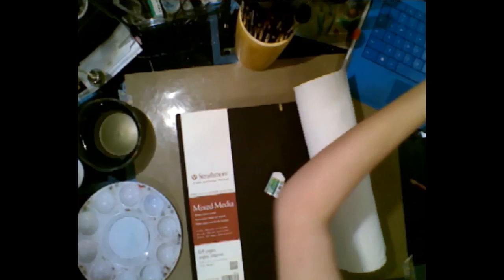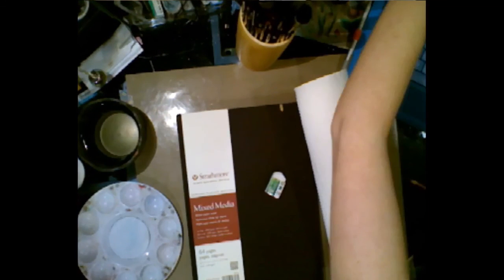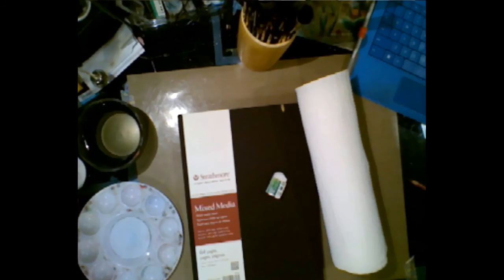I am using a Strathmore Mixed Media Journal — it's a hardcover kind. I want to just be able to work and not care if my work looks like garbage sometimes.